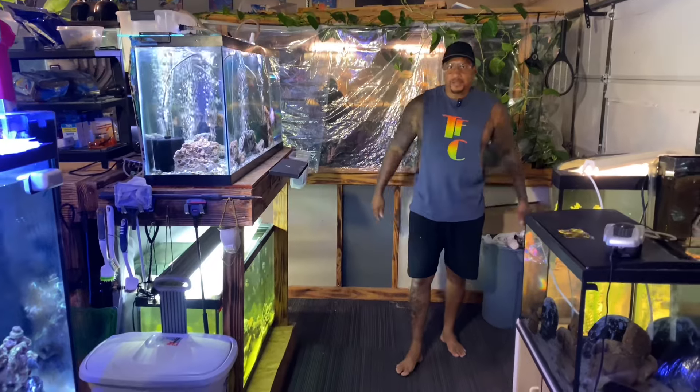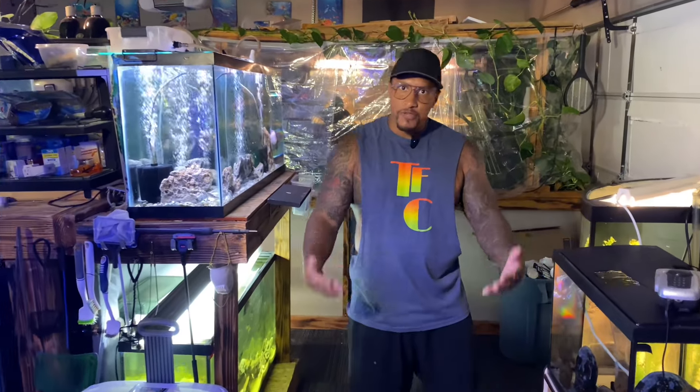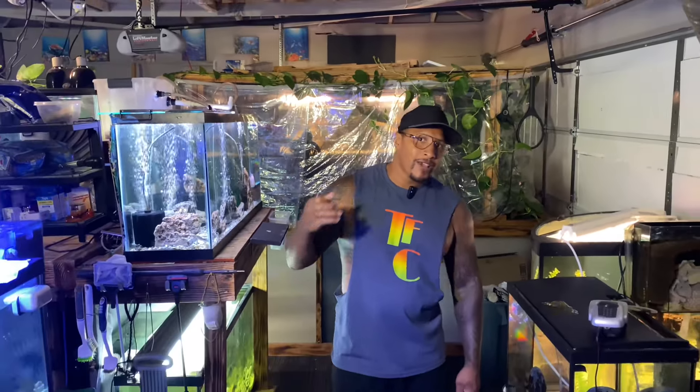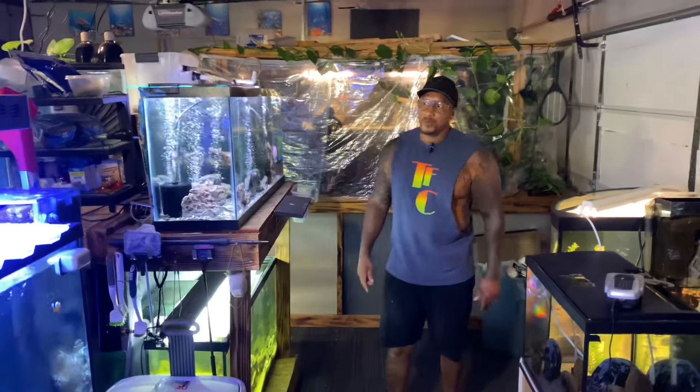Hello, welcome to the Fish Corner everybody. If you are new to the channel, my name is Cleveland and this is my fish room. Before we get started, do a couple things for me: one, hit the subscribe button; two, hit that notification bell; and three, make sure you like the video. It's gonna be a good one.